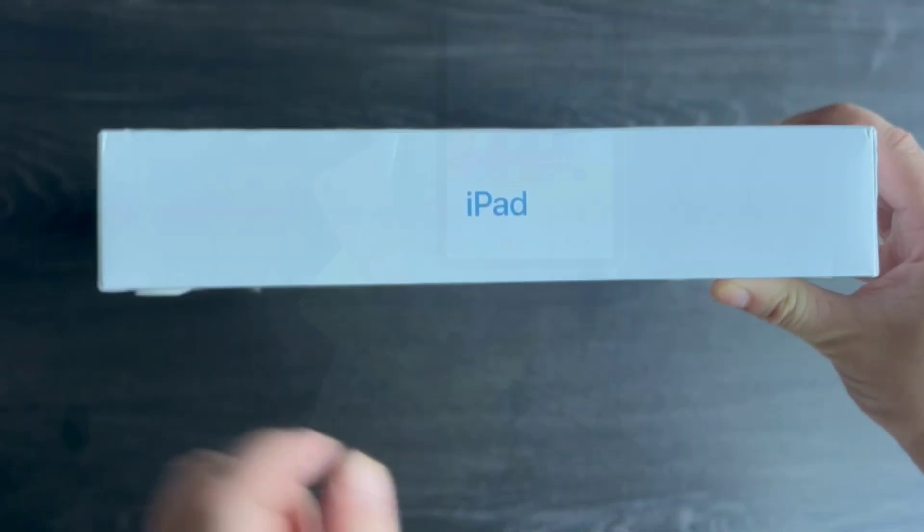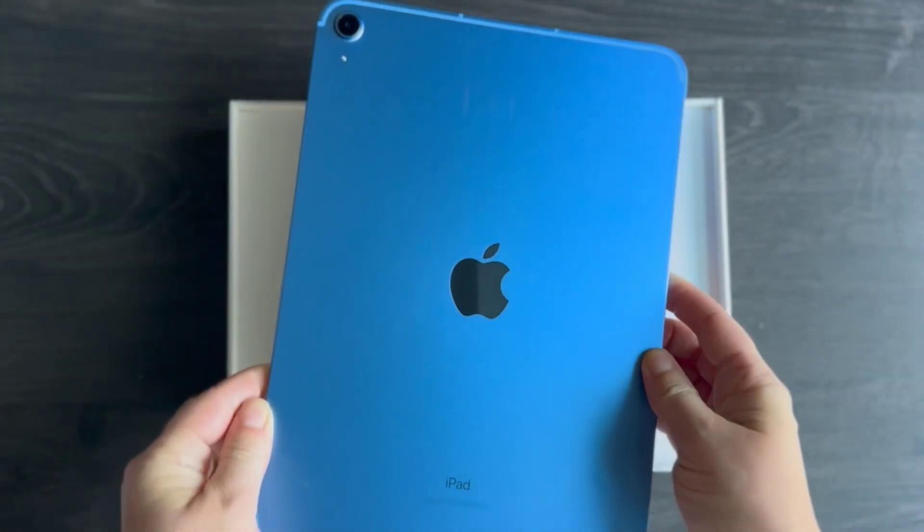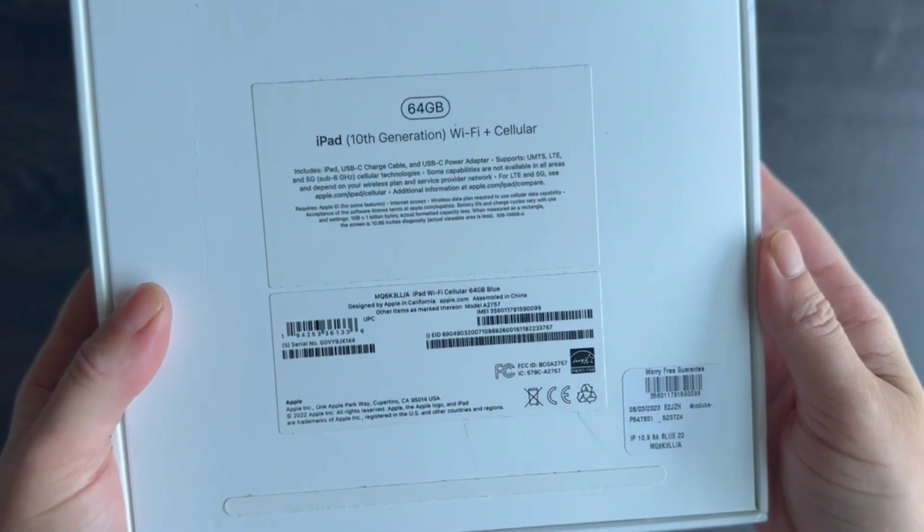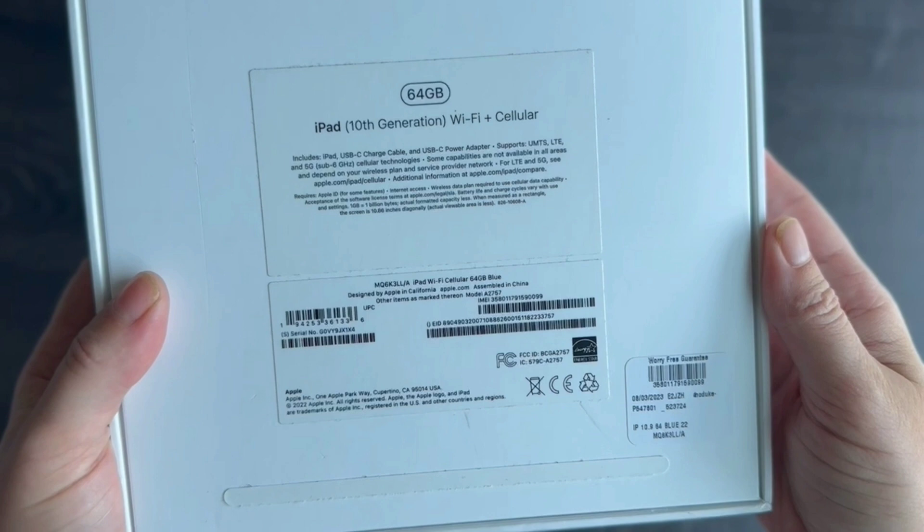The box is nice and simple, and it comes in four different colors — mine is blue. I purchased the 10th generation iPad, with both Wi-Fi and cellular connectivity, and it has 64GB of storage.